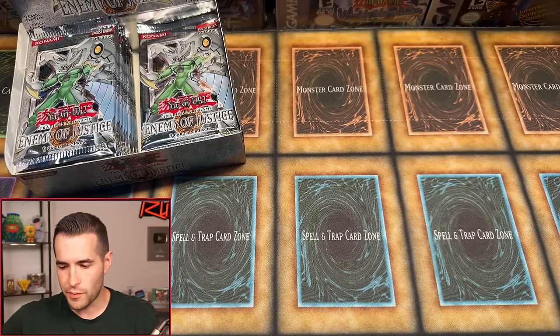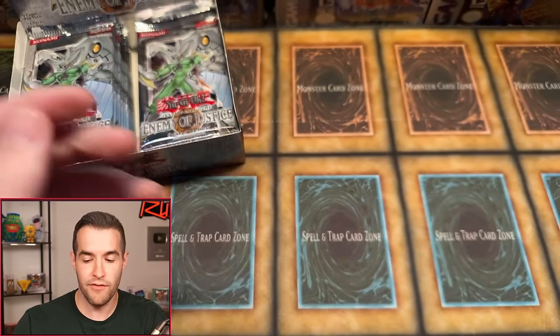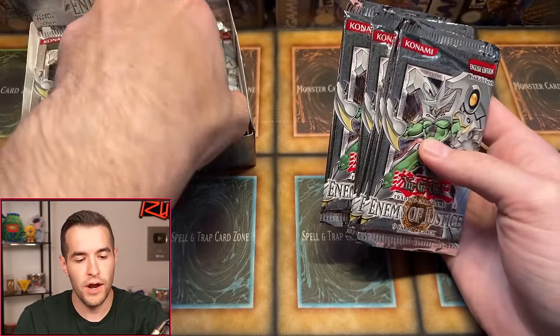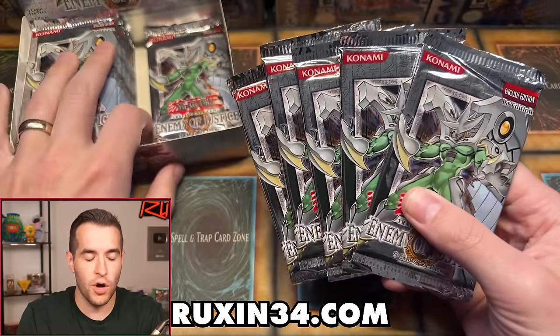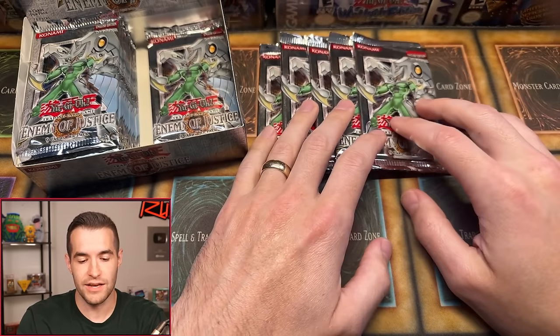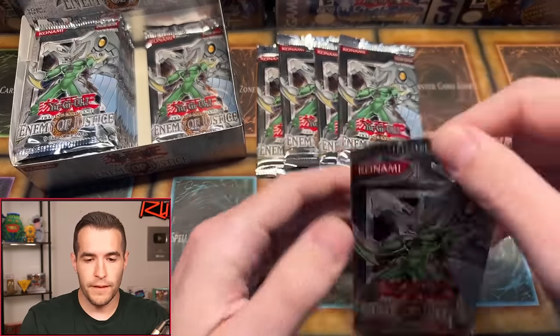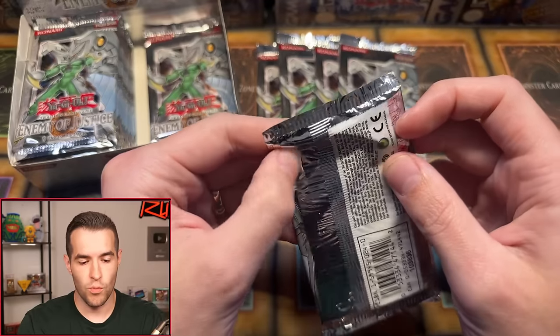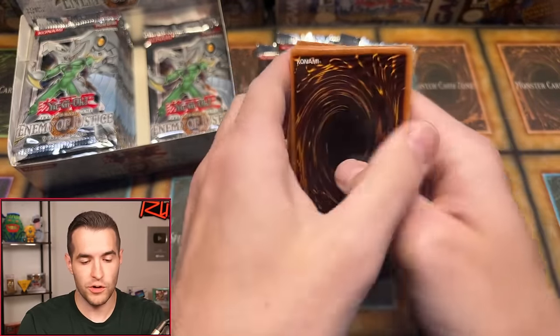Thanks to Eric P for being here. Next up is Jordan H with five packs. If you want to get in on the next box break, they're posted at ruxon34.com. Members of the channel — Patreon or YouTube members — get early access and a 10% discount per pack, essentially paying nothing if you buy one pack a month. Here we go for Jordan H: first edition Enemy of Justice, one foil pulled so far. Can we pull an ultra or especially a big ultimate rare? Please, not the Voltanis.